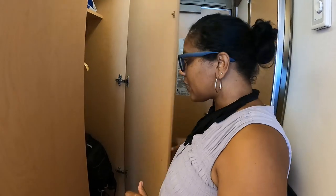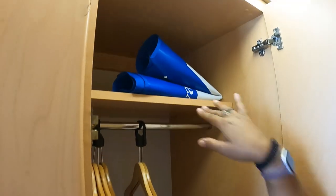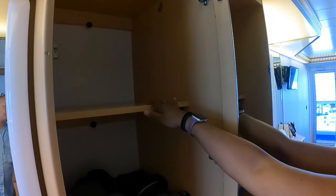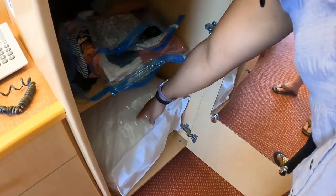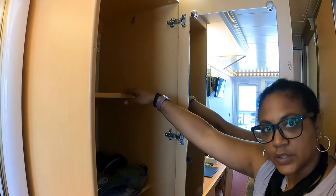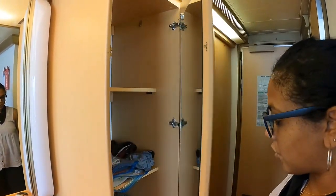Next is this closet — again it's a tall one like the one next door with a shelf up above. Then this one here we're using for all of our clothes; there are three shelves. Down at the bottom is the bedding for the bunk beds. We store our clothes on the shelves and can store other things there too, so it's actually quite a bit of storage. You've also got a full-length mirror right here on the door.